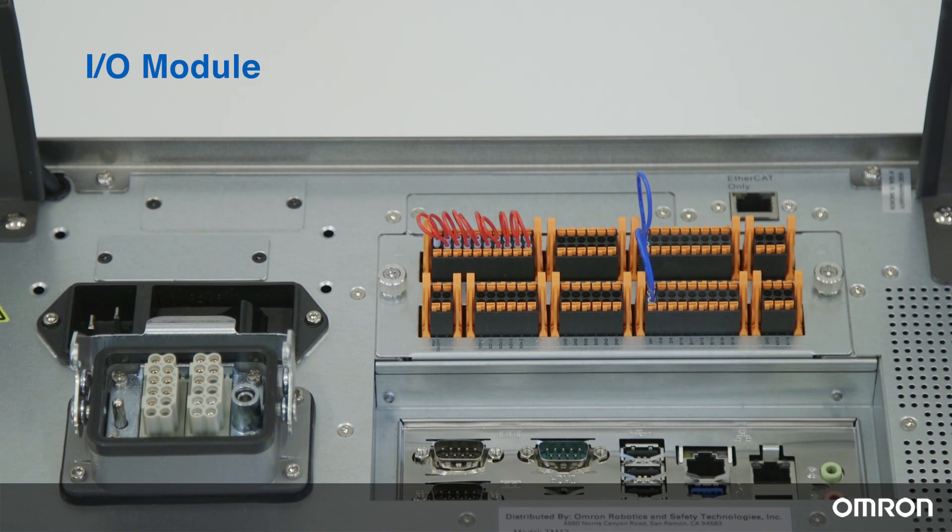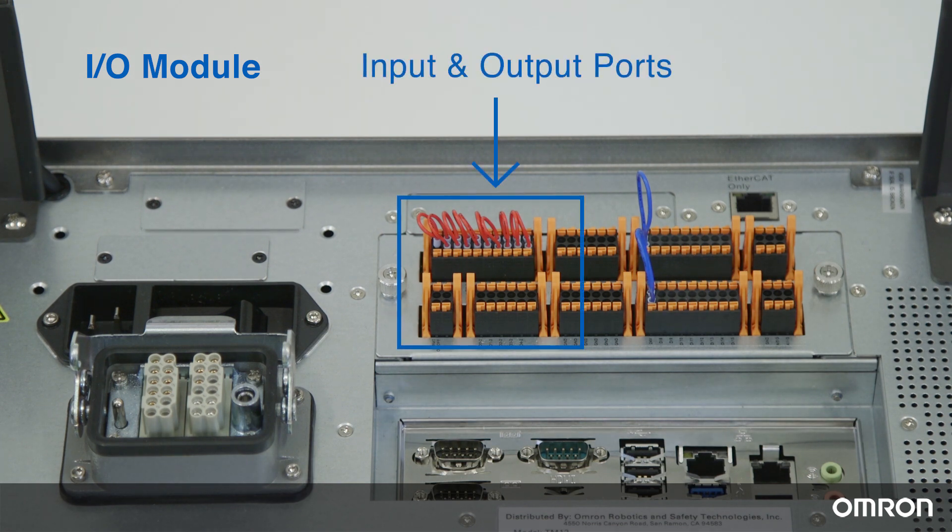This is the I/O module in the control box of the OMRON TM robots. There are 10 safety input ports and 10 safety output ports.